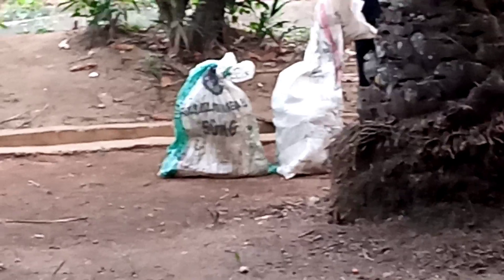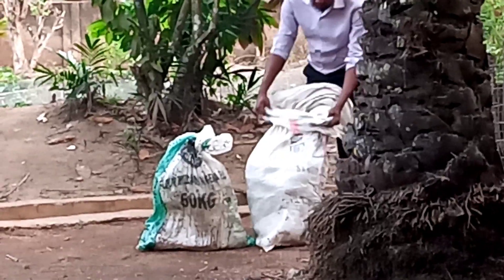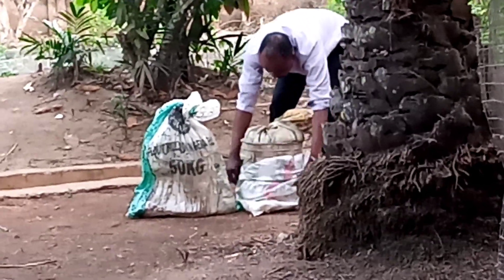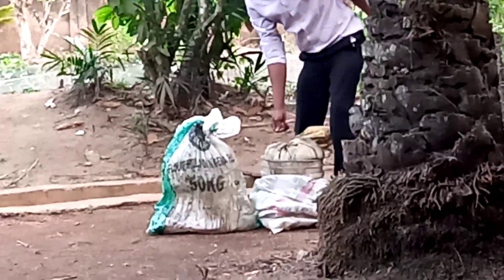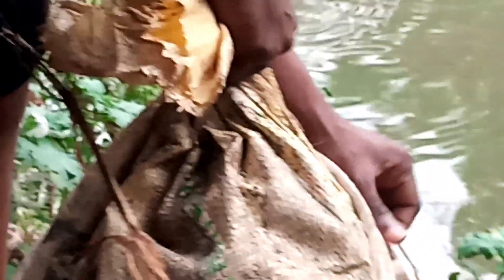Back to GOA fish farm. Today we are using maggot to feed our fish. We just brought the maggot from a poultry farm nearby. You can use maggots as an alternative means of feeding your fish. This is the maggot that we are taking to the pond now.